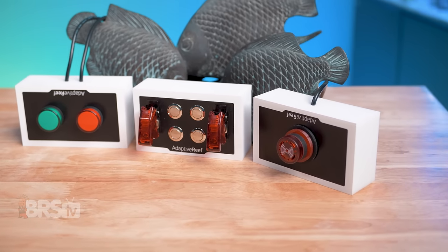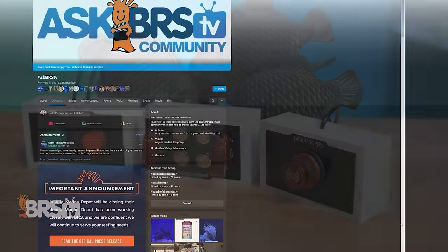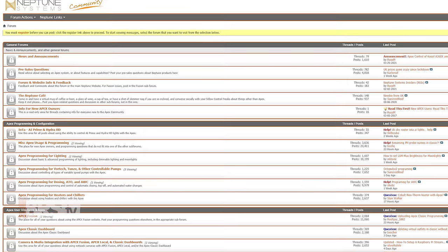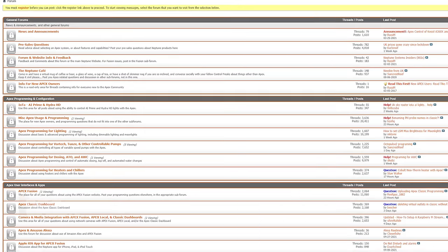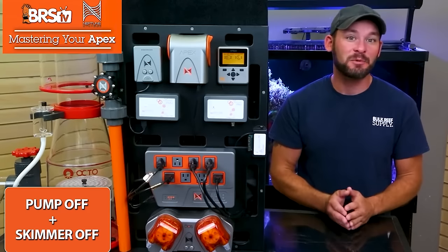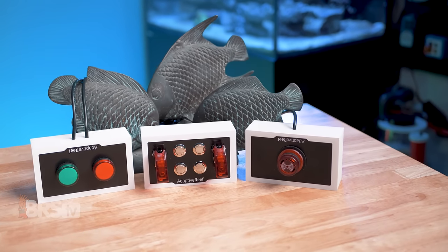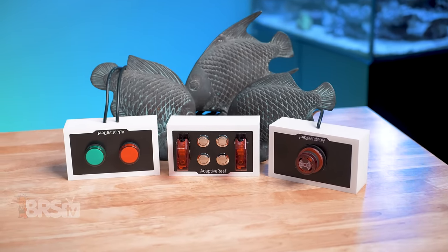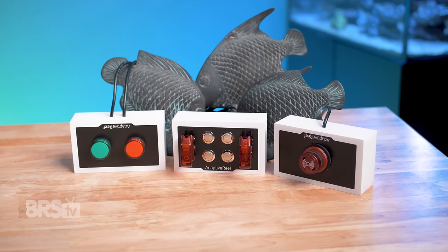You can always reach out to the wealth of knowledgeable reefers at #AskBRSTV on Facebook, the official Neptune Systems forums, or Randy's videos on getting the most out of your Apex. If these controller accessories from Adaptive Reef match your tactile reefing mantra, you can go ahead and pick up a set for yourself by clicking right here.